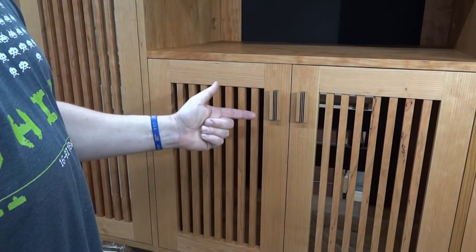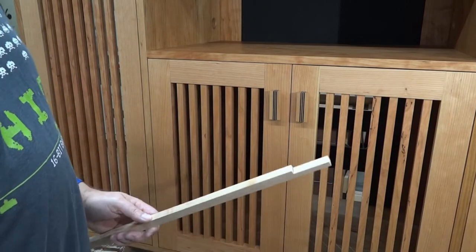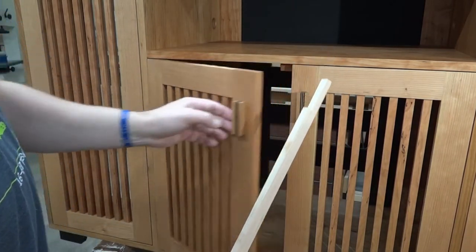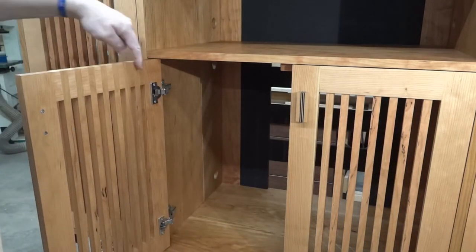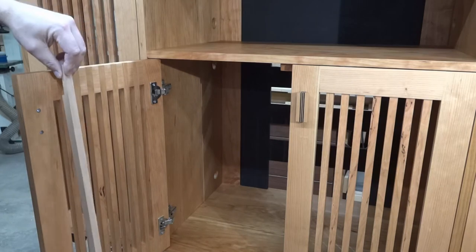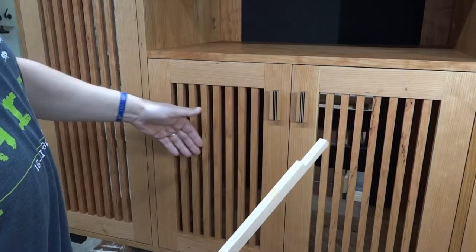These doors I'm very happy with. Essentially what they are is a lapped piece of wood on both ends, and then the door has dados cut in them and these pieces set in there.